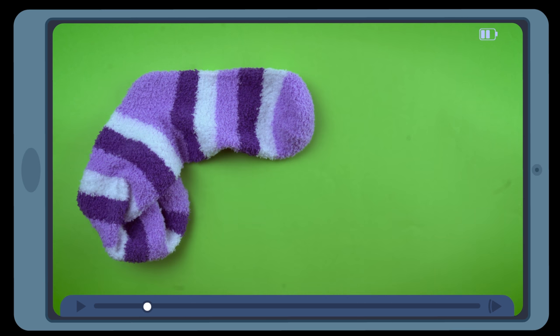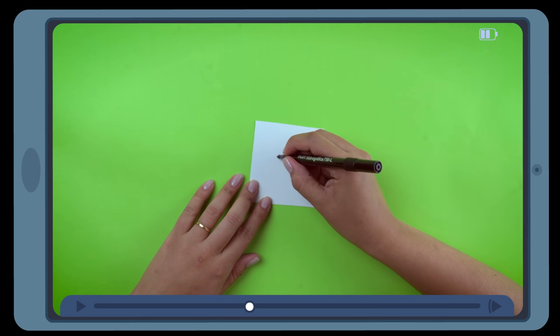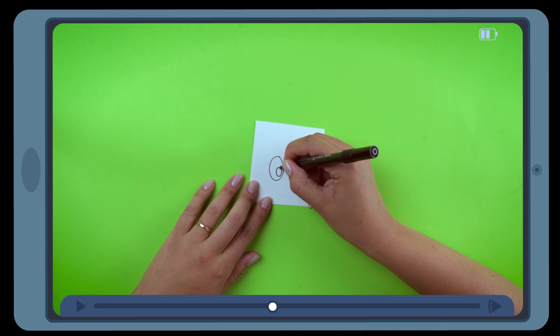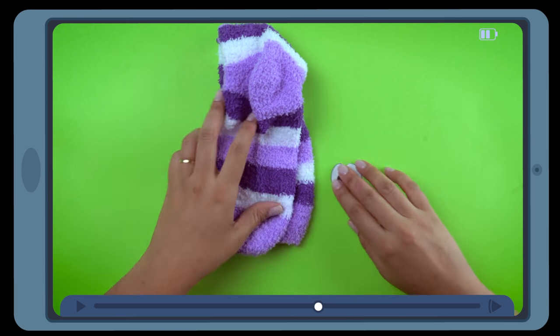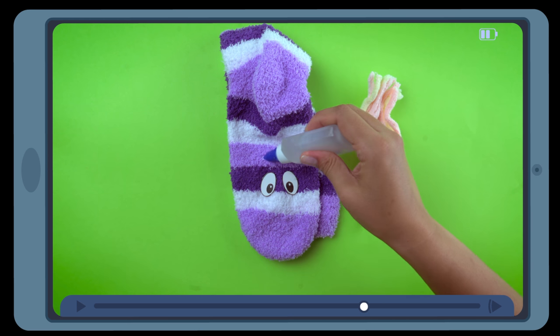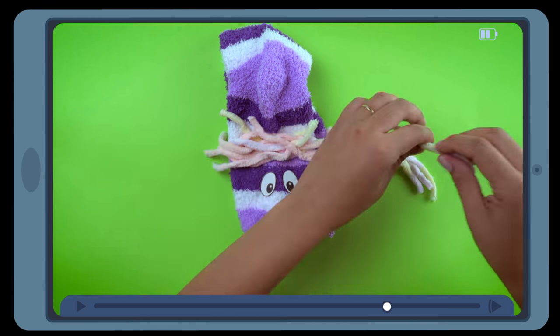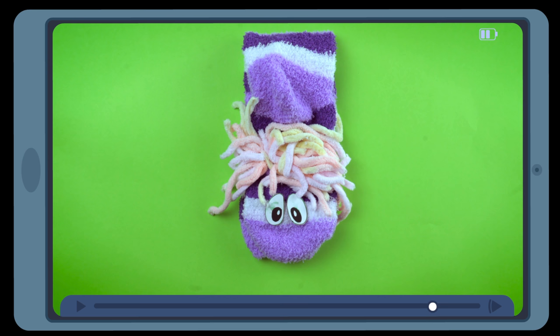To make this toy, you will need: an odd sock, card, a pen, glue, and patches of felt. First, with the card and the pen, draw two eyes. Use the glue to stick the eyes onto the sock alongside the felt to make some hair. And voila — the puppet is ready!